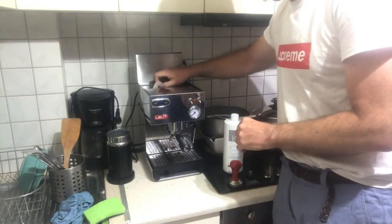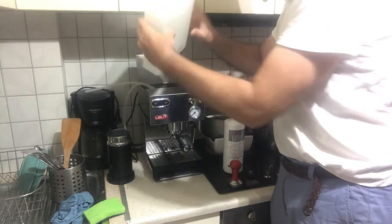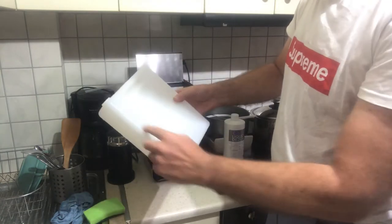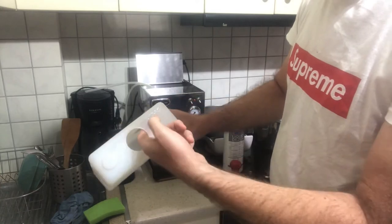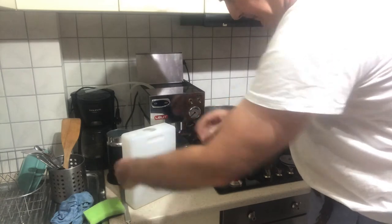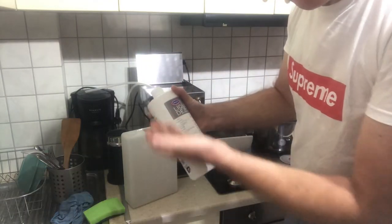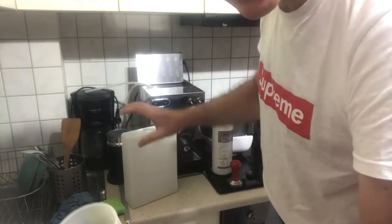I'm going to take out the tank. If you can remove the tank, great — if not, just know how much liquid goes in your tank. In my case it's two liters. You can see the scale everywhere. I'm not going to do two liters though — 10% of two liters is 20 milliliters and I don't want to use too much, so I'm just going to do one liter. Let me fill it up.